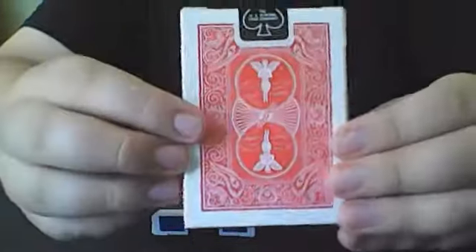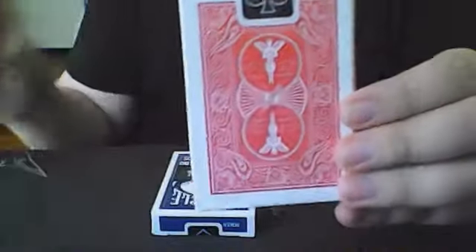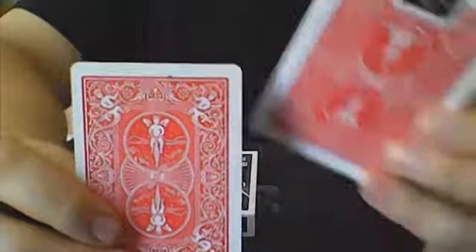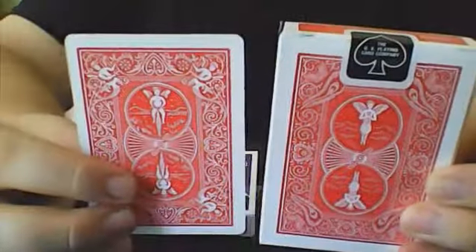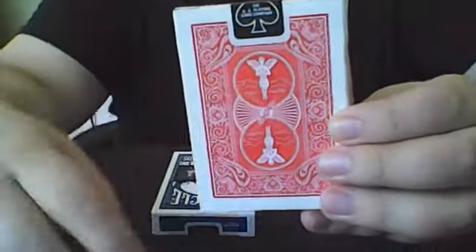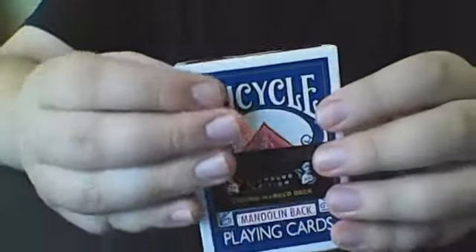You can see the back is going to be different than your normal Bicycle decks. The Bicycle deck has the angels — I'm going to call it a bicycle, hence the name — and they're sort of like floating. The blue box is the same thing, and I actually took some of the tuck wrap off just to make it easier to get into.